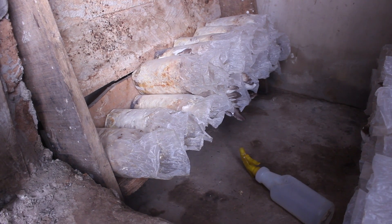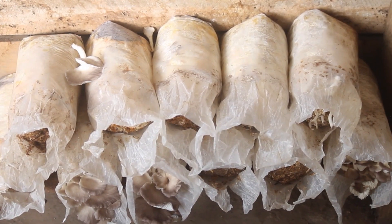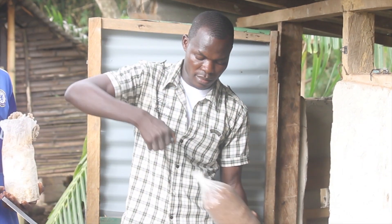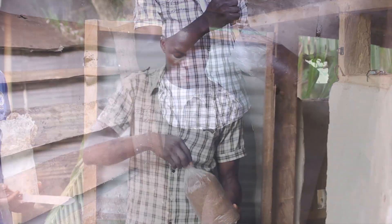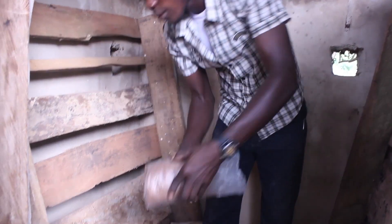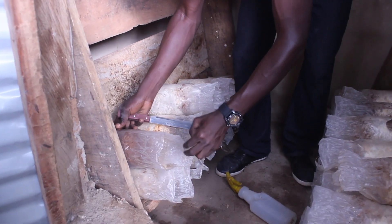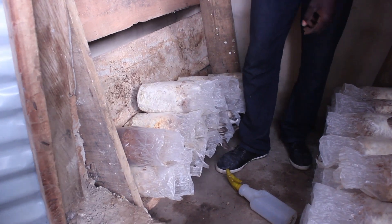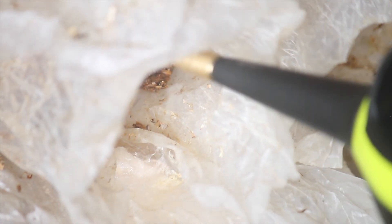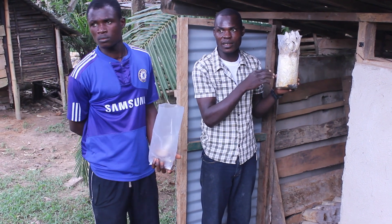After four to six weeks, move bags from the incubation room to the cropping room. Light and air flow should be allowed into this area to promote growth. Before stacking the bags, remove the cotton, rubber band, and PVC piping. Then open the bag and cut a slit from the start of the top of the substrate to the top of the bag. The bag should then be stacked with all slits facing the floor. The substrate should remain moist and cool, so the open ends should be periodically sprayed with water. The slits will help prevent pooling within the bag's openings. Mushrooms will begin growing in three to four days. Monitor for pests and contamination.